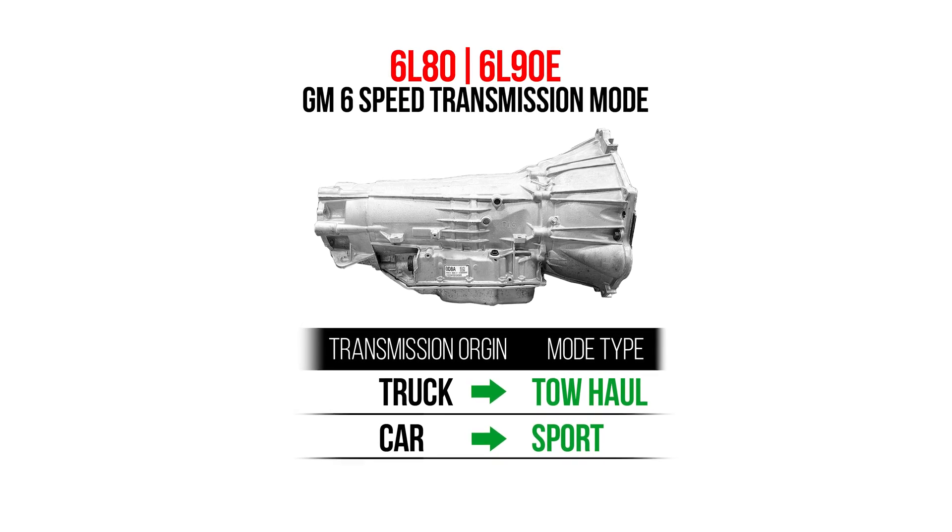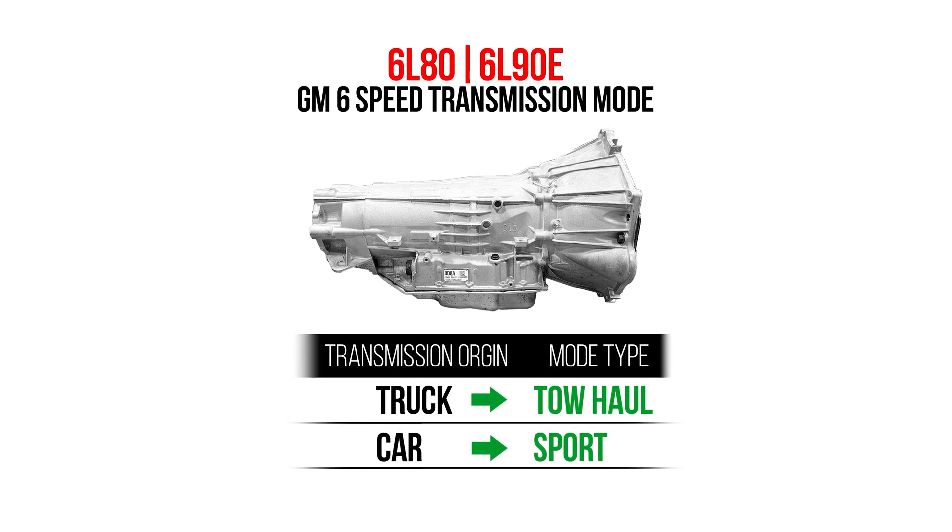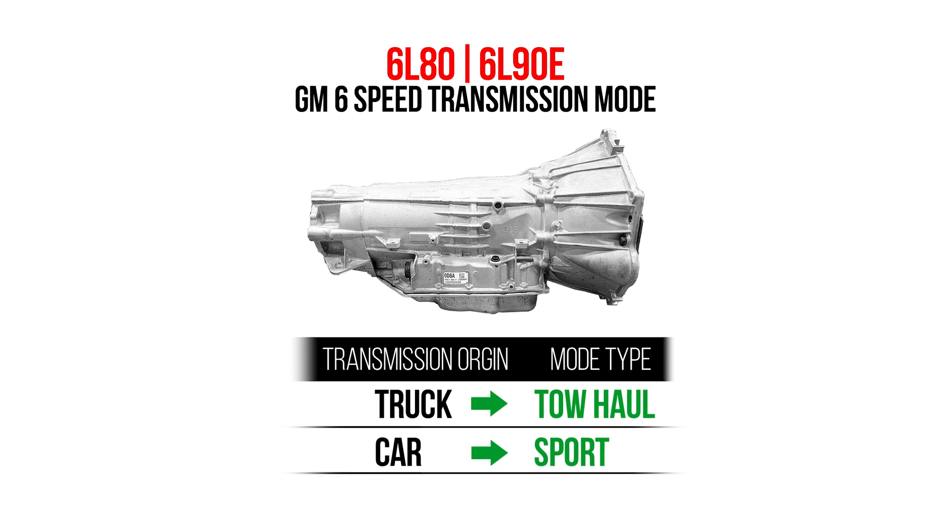The functionality of these modes is determined by the transmission TCM. If your transmission came from a truck with toll haul mode, it will have toll haul mode. Similarly, if it came from a car with sport mode, it'll have sport mode. Our Terminator X is fully equipped to handle these modes and provide you the performance you're looking for.